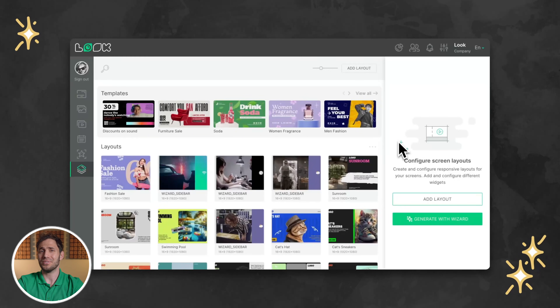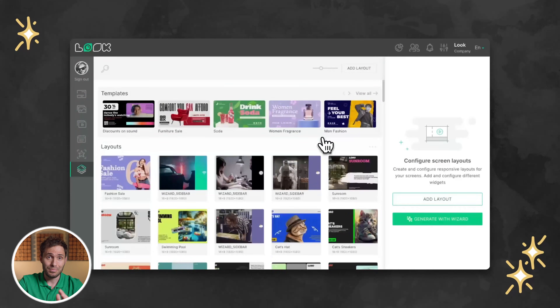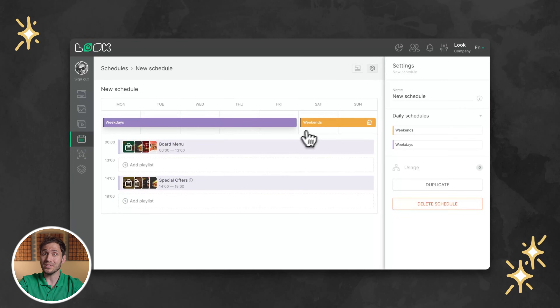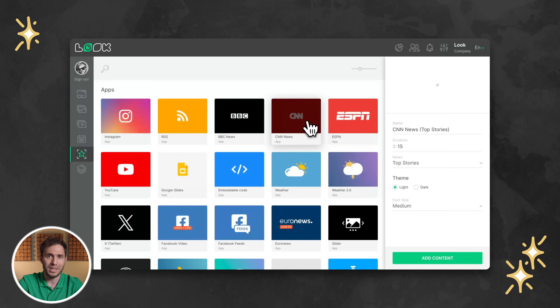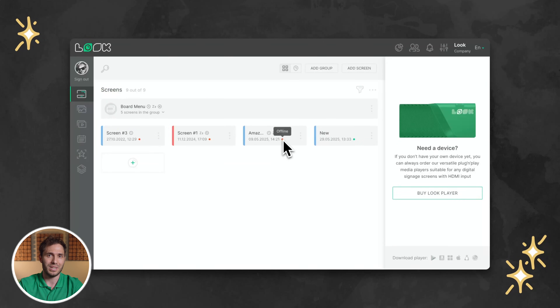Upload your media, create playlists, schedules and layouts — everything can now be controlled remotely from anywhere in the world. And the best part? All the powerful features of Luke DS, like real-time content updates, proof-of-play reporting, dynamic scheduling for different times of the day, and even integration with platforms like Zapier, are right there at your fingertips. So you're not just getting digital signage — you're getting enterprise-grade control in a DIY setup.